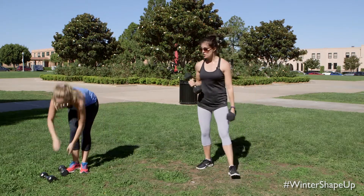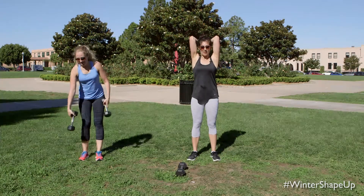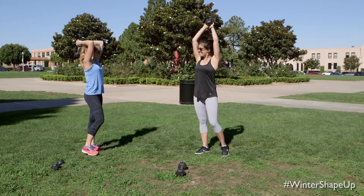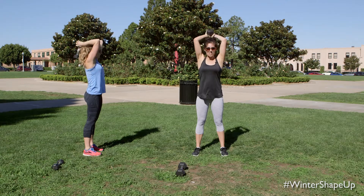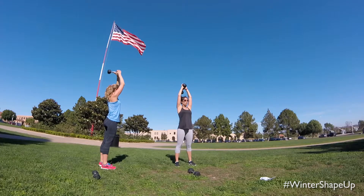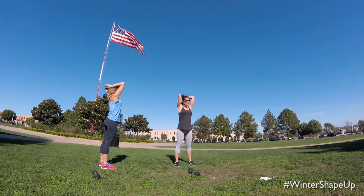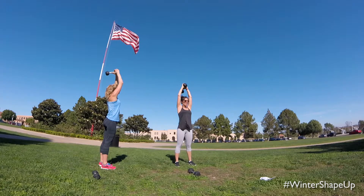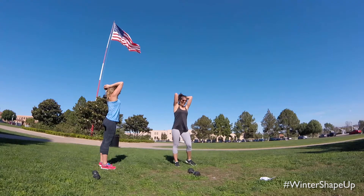Coming into tricep extension — one weight or two weights, I'm going to use one. Up overhead and lift on up. Elbows are squeezing in towards your head. Think about engaging that core and go for full range of motion here. You want nice full flexion at the bottom, full extension, squeeze all the way up. Think about really squeezing those shoulders. Awesome job. Nice deep breaths. And let's release it.